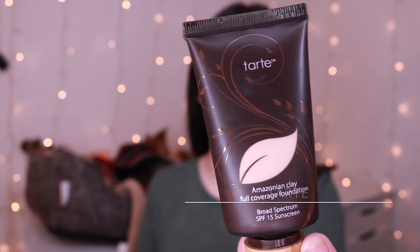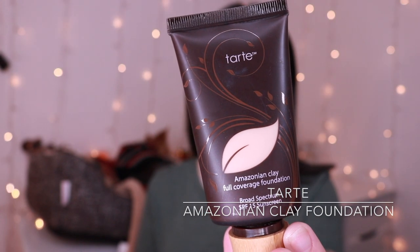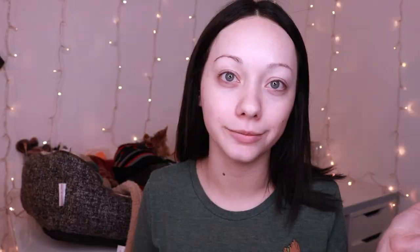For foundation I'm going to be using the Tarte Amazon Clay foundation, and this is literally the lightest shade out of the line because I am so pale during the winter. This foundation is not ideal for dry skin — it works great for oily and combination skin — but I just love the formula so I add oil to it to make it work for my skin type. I'm going to use my Morphe Beauty Blender to blend everything out, and for oil I'm going to use the Josie Maran Argan oil mixed with my foundation.